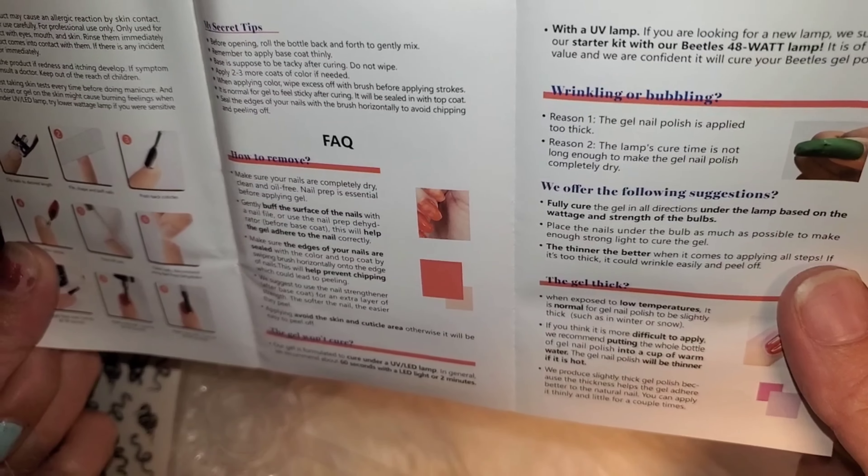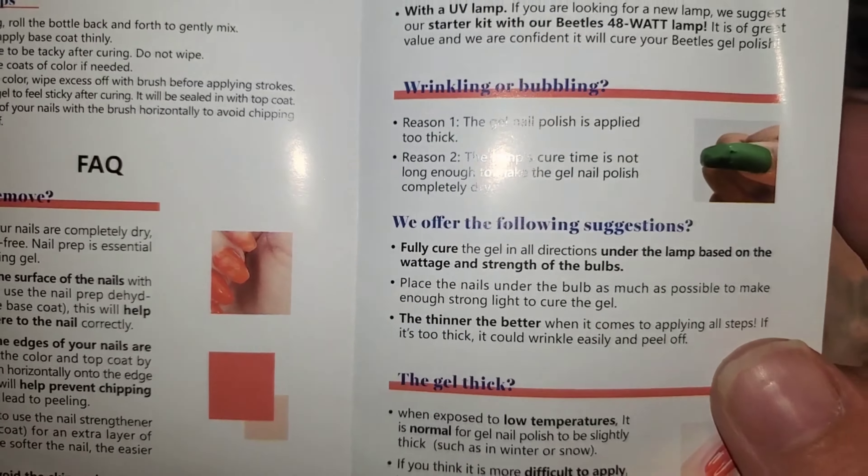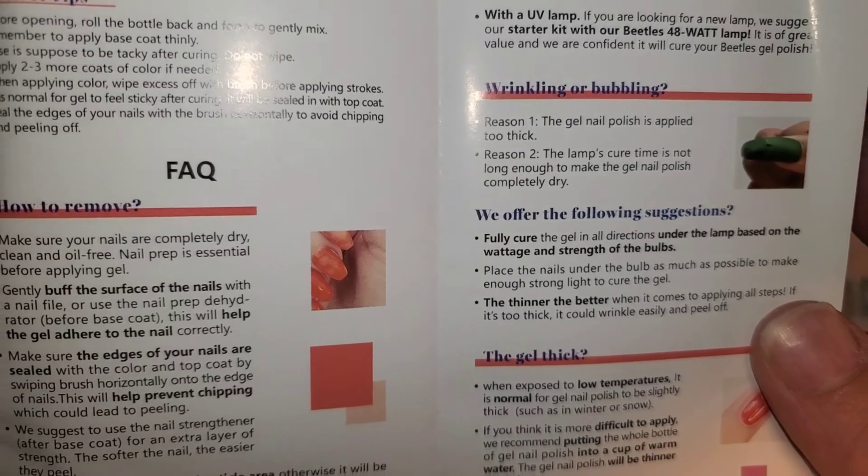Welcome back boutique babes here on Sharon's Nail Boutique. We have two separate Beetles gel polish kits — one Confetti Cake and the other is Viper's Kiss. Viper's Kiss actually came with a sheet of stickers like the viper snakes.